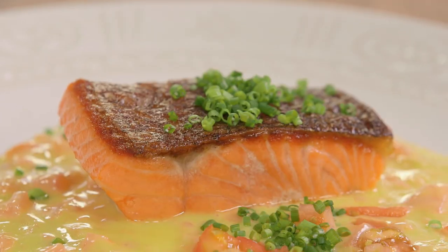Beurre blanc — very old school sauce, very delicious sauce. Like my dad would say, people would pay good money for that in a restaurant.